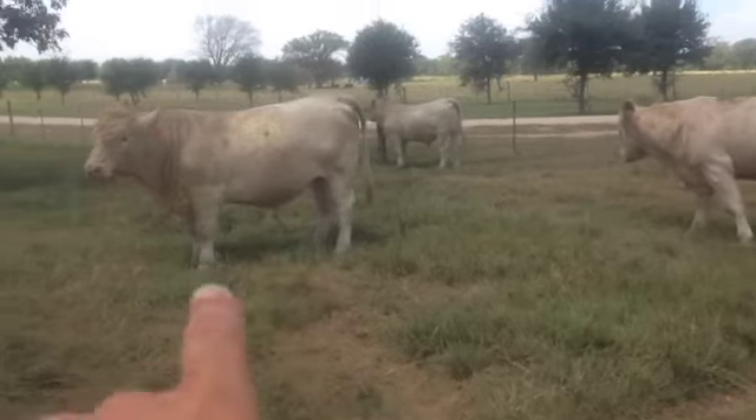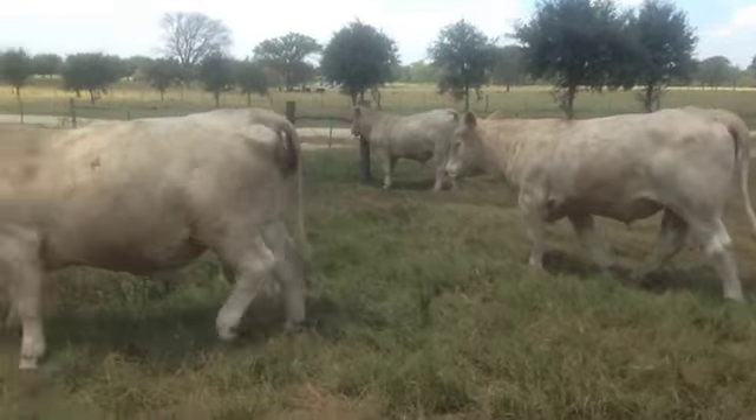Like that dude's a little younger than that bull there — obvious reason. That's a two year old, that's an 18-19 month old bull.